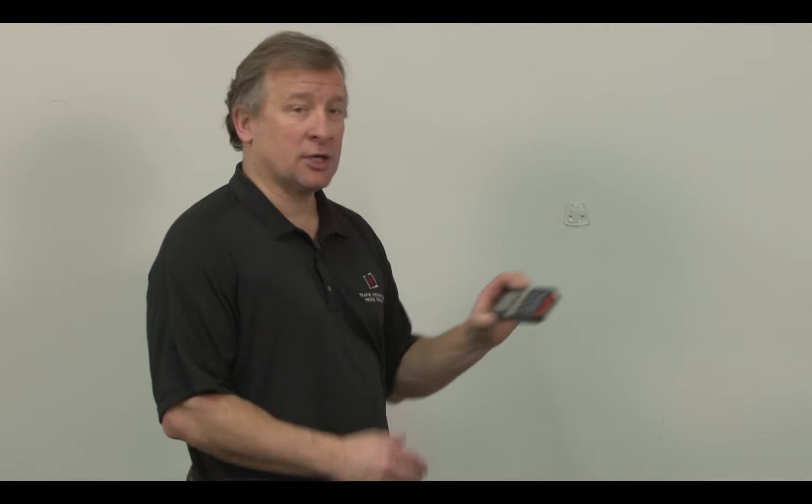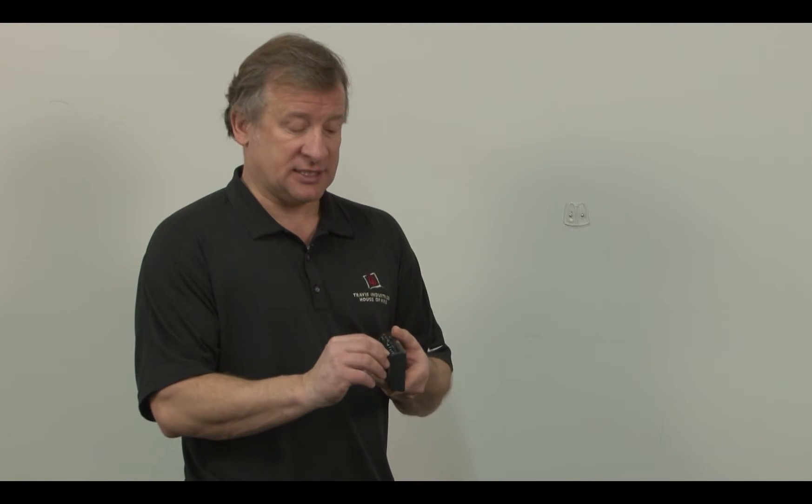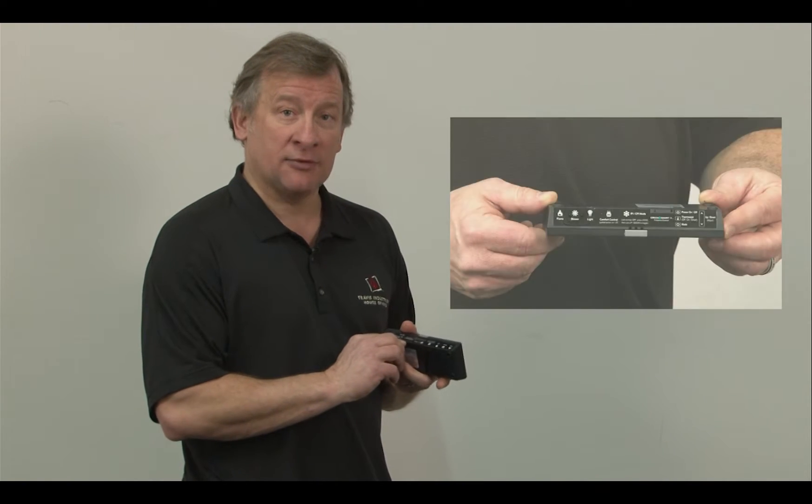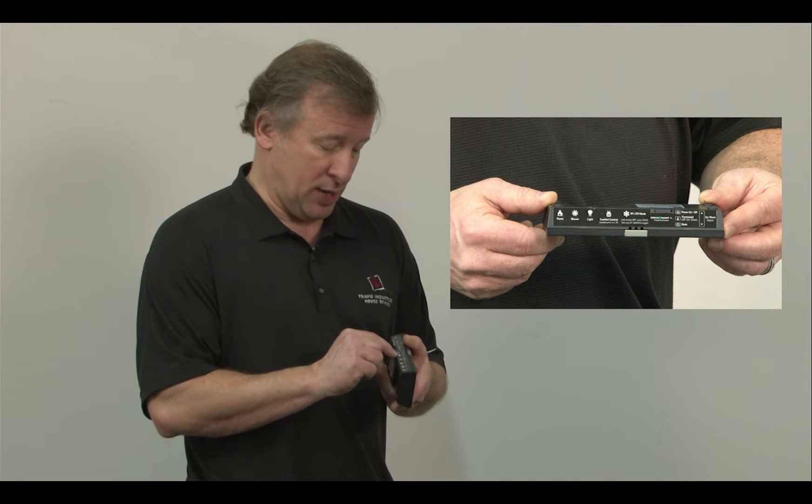The wall mounted controller can actually be taken off and placed in different areas of your home for comfort control. It also allows you to access the stickers located right on the top of the remote. The stickers show you each one of the mode buttons and the icons next to them, so it explains what we've been talking about in the video.